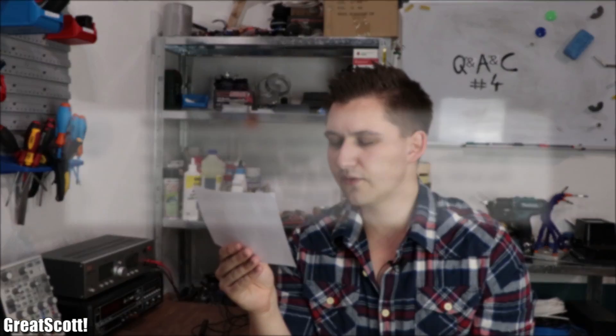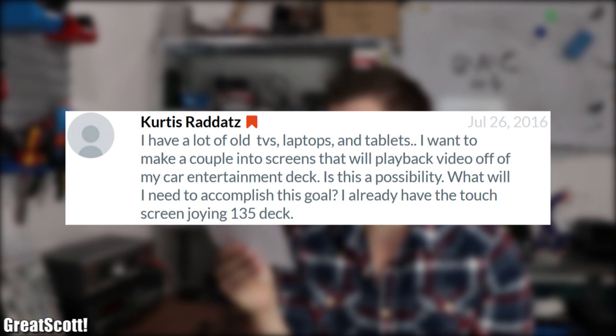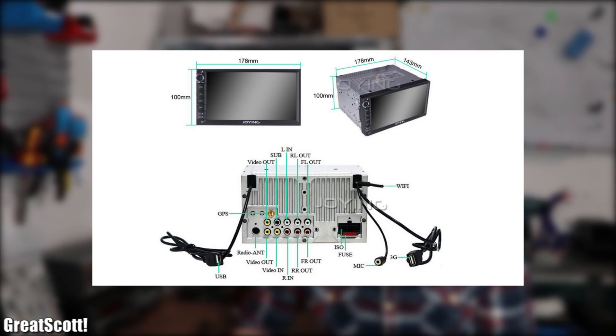Curtis asks: I have a lot of old TVs, laptops and tablets. I want to make a couple into screens that will play back video off of my car entertainment deck, which is a Joying 135. Is it possible? Well, since a Joying JY-UL135 has two video outputs it should work fine. Simply extract the LCDs from your devices, Google the part number to find a fitting driver board with AV input, power it all with the 12V of a car battery and connect all the components. And it's done. Simple.